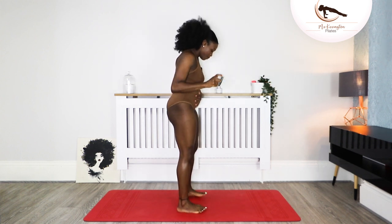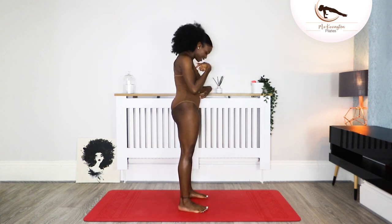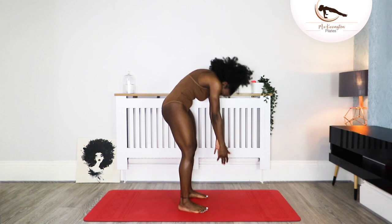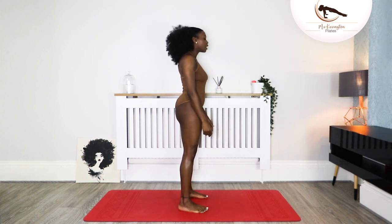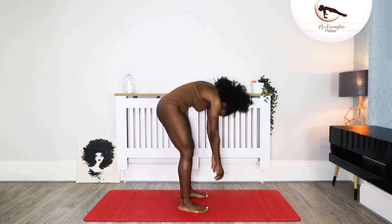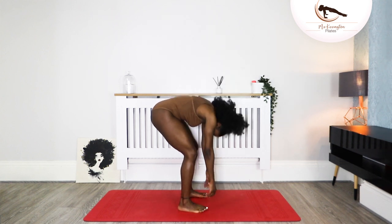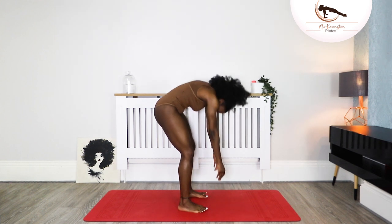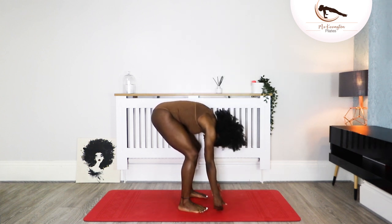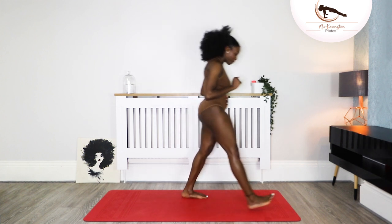Bring your feet slightly closer together. Inhale, drop the head, the chin to chest, and just roll down. Bring it up — we want to keep the energy and keep it flowing, so you don't need to hold on for too long. Tuck the chin and take it down, and bring it up. Standing tall. Let's do two more — take it down and bring it up. One more — take it down and bring it up. Now you're coming to the front of your mat.